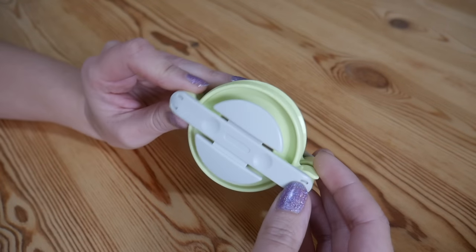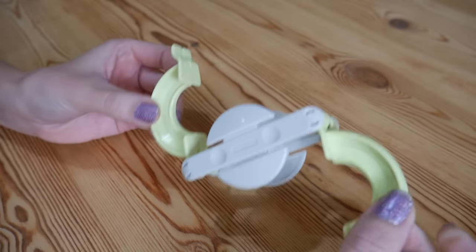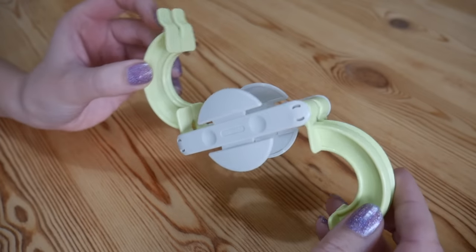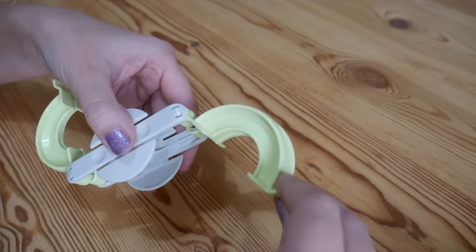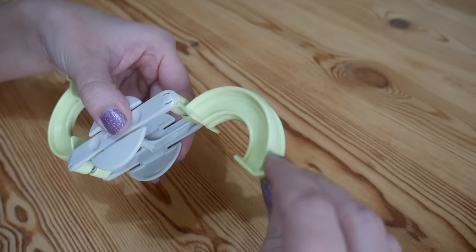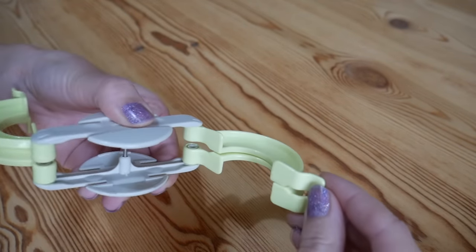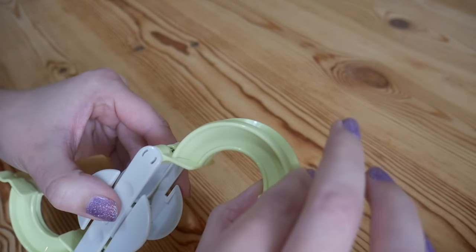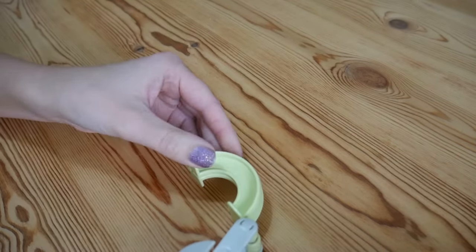This is how they will look when you get them out of the packet, and then you can pull it apart so that it looks like this — and this is how you need it to be at the beginning to start your pom-pom. I'm just using some yarn that I have left over, I think it was a Stylecraft merry-go-round one. To start off with you want to make sure that you have your two pieces lined up so that they are at the same angle, and then we're literally just going to start wrapping our yarn around.